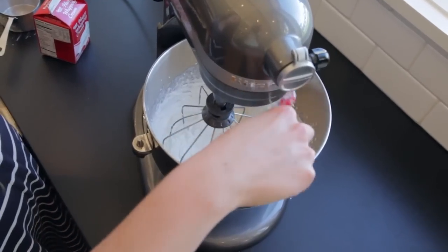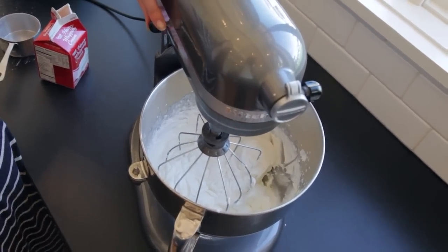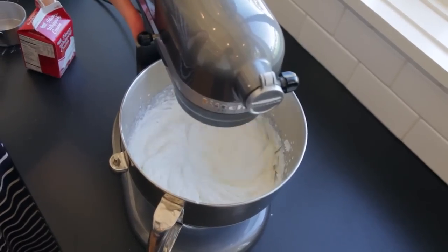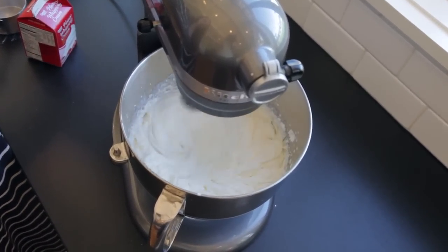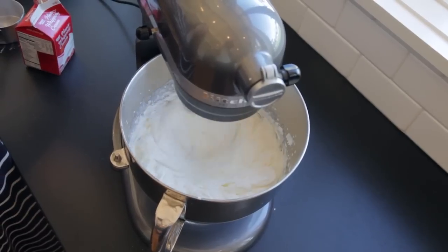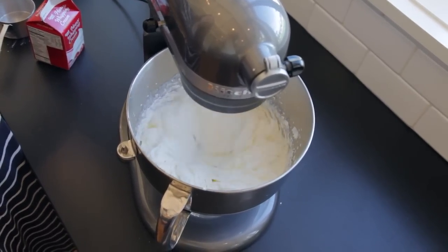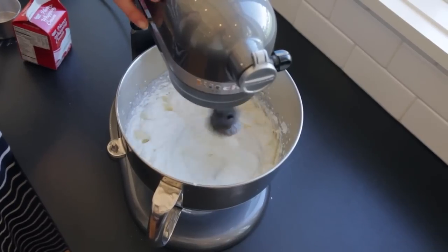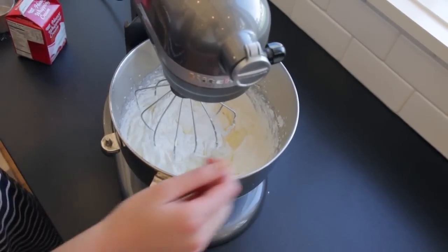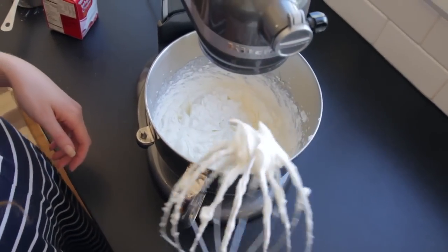Stiff peaks are definitely forming. I like to beat it just a little bit longer to make sure it's super stiff when you pipe cupcakes. There you go — it looks perfect.